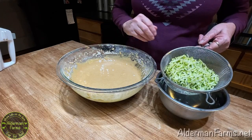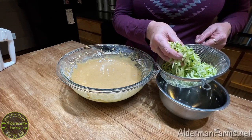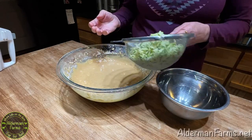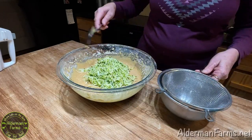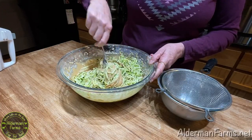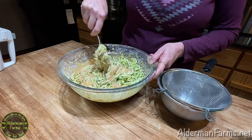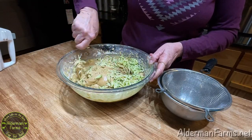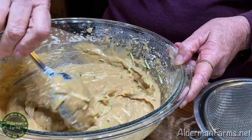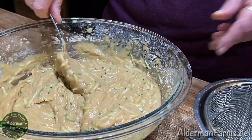I have already grated my zucchini. After I grated it, I measured two cups and it's been draining. So I'm going to add that to my mixture and just stir it in. You could use your mixer, but it kind of gets clogged in the beaters, so I like to stir this in by hand. Just be sure it's mixed all the way through and then you're done.